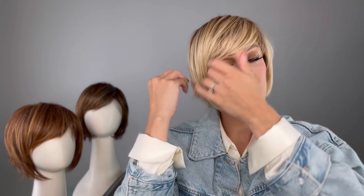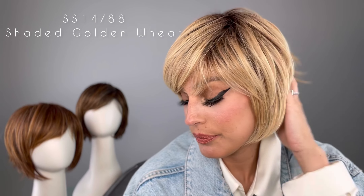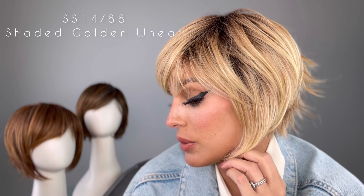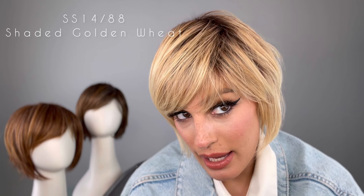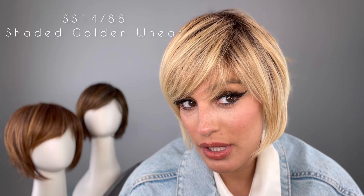I'm going to see what it looks like if I put all the fringe kind of over to one side, and maybe even some texture spray would look really good flipping out these ends. It's not really working with me too well, but it's a really pretty color. This is the SS1488 — it's the shaded golden wheat. It's got medium blonde streaked with pale gold highlights and a dark to medium brown root.